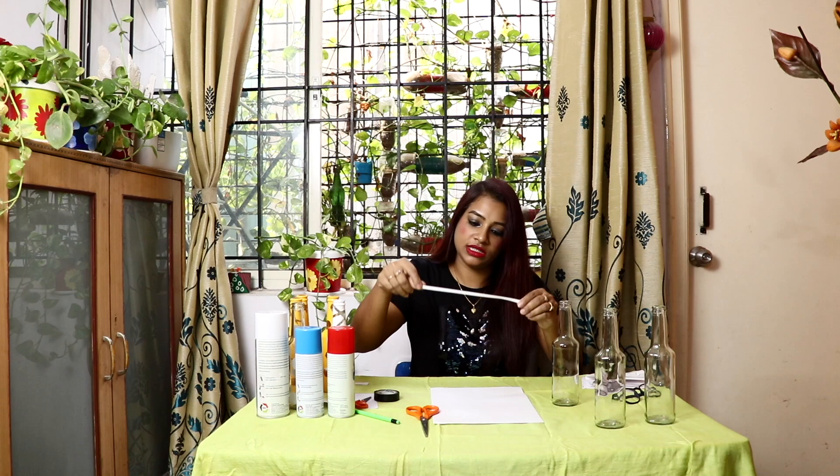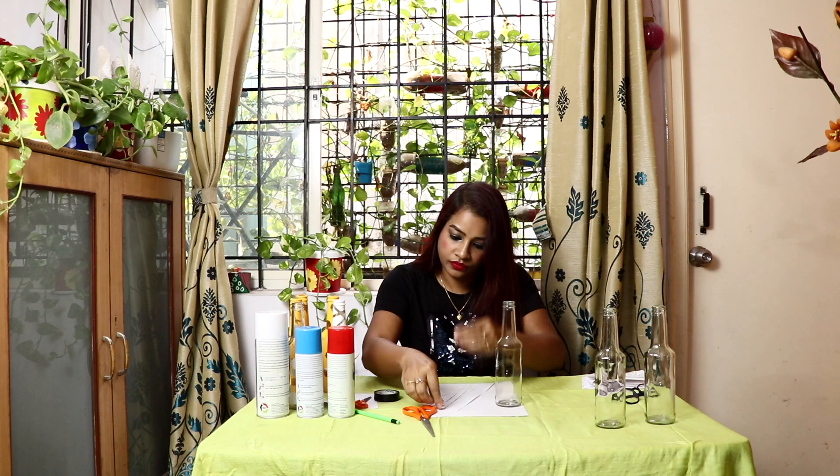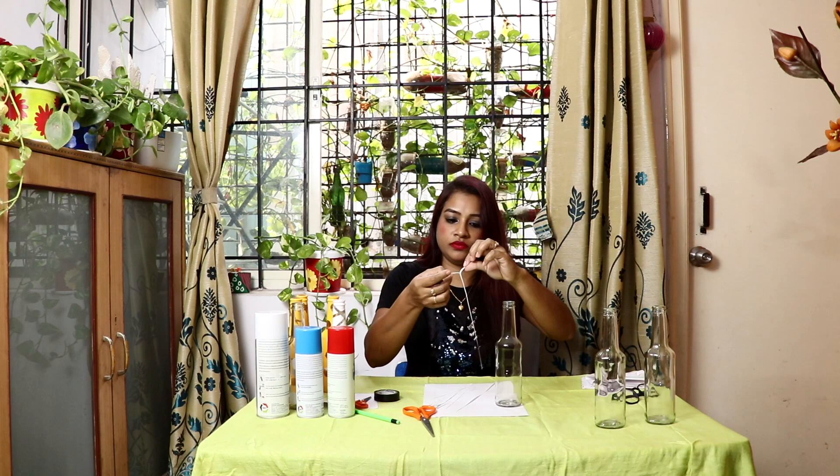See this — I have cut it. I already have a few like this. So what I will do, I will take this bottle and it will come out like this.